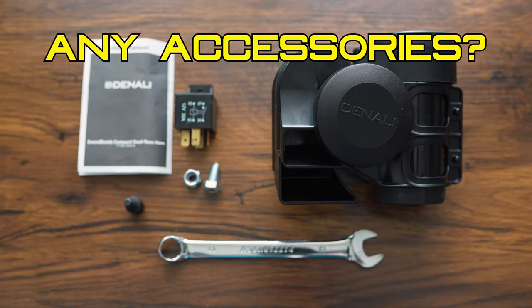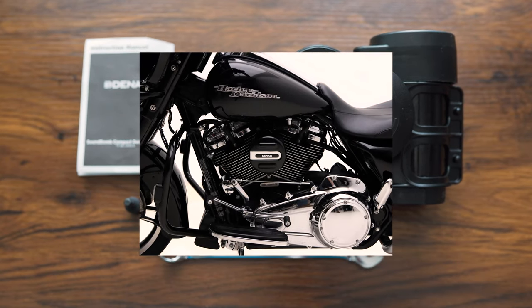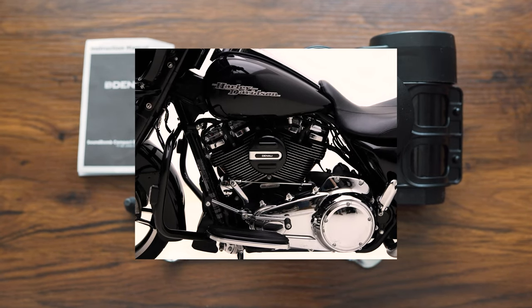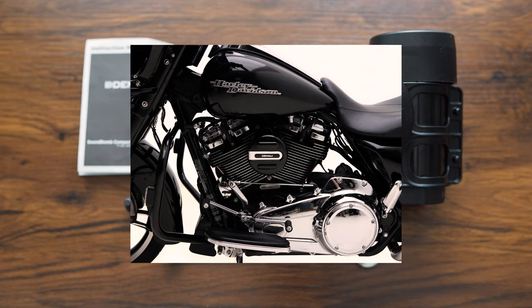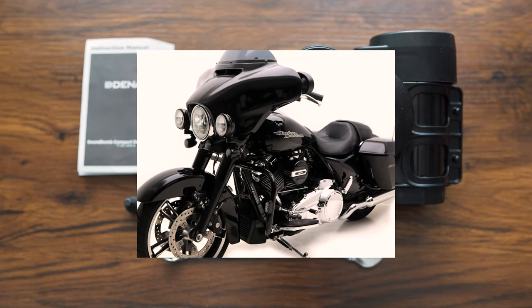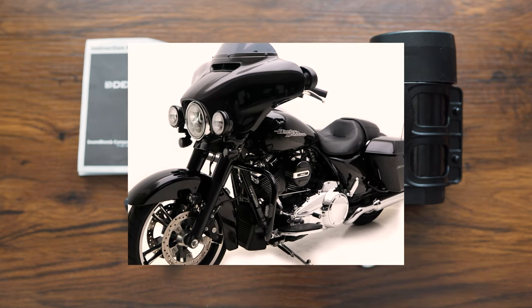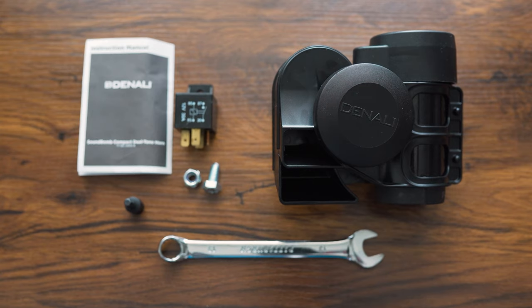Are there any accessories? For the cruiser crowd, there is a horn cover, part number DNL.SB.050. It will match the appearance of most cruisers with a gloss black ABS shell and chrome-plated steel construction, specifically engineered for V-twin applications. If you don't like the look of the horn on your cruiser, pick up that horn cover — it looks very slick.